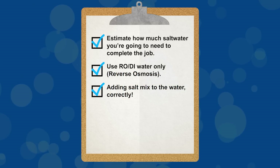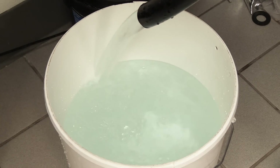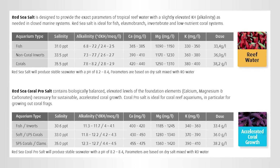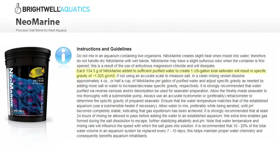A high-quality RODI system will strip out these harmful substances and ensure that your saltwater isn't going to trigger an algae bloom or degrade your tank's water quality. Furthermore, you need to use RODI water to top off as well, which is all the more reason you should have your own RODI system at home. Tip three: adding salt mix to the water correctly. Some salts give you the amount in weight form such as grams, which is difficult for most of us - find one that gives you the amount in volume instead of weight.